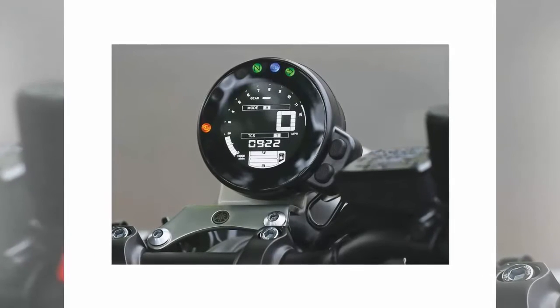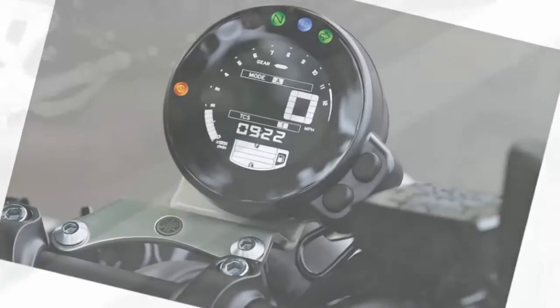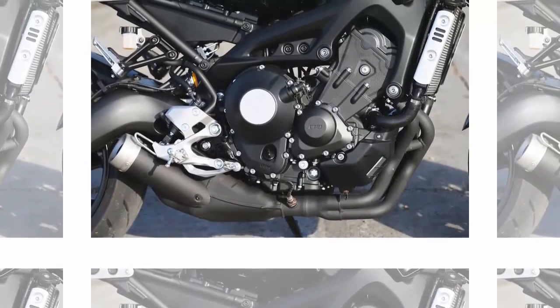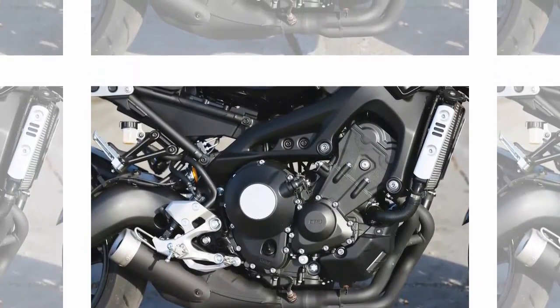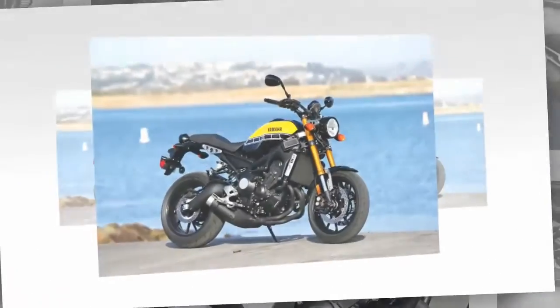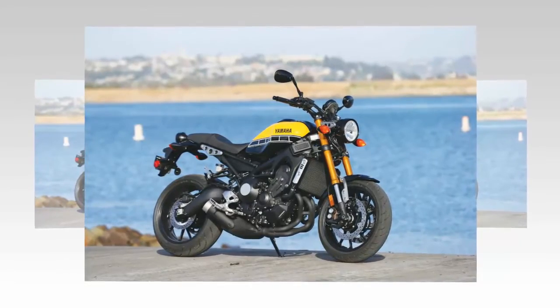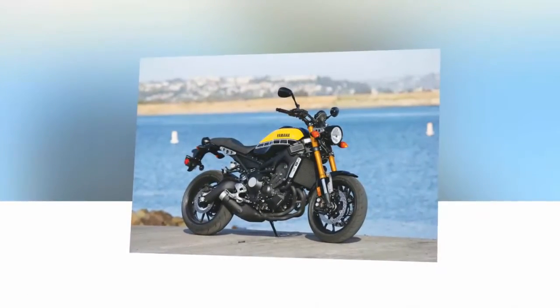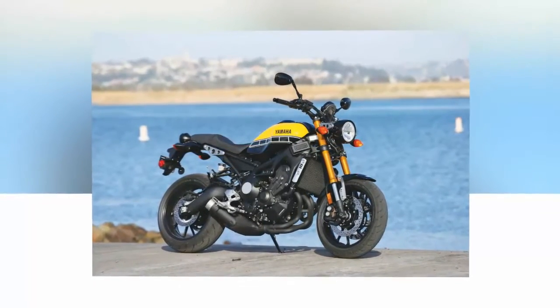The changes to the FZ09 are not limited to the visuals and ergonomics. Yamaha has also made the XSR900 into a superior sport bike and urban battlecruiser. Riding the XSR900 in traffic reveals the use of a new clutch technology — engineers have developed a way to use torque produced by the motor to push the clutch plates together under acceleration. This allows for the use of lighter and half as many clutch springs, reducing the clutch pull by a claimed 20%. It's not something a sport rider will likely notice, but if you spend a lot of time in bumper-to-bumper traffic, as I do in Los Angeles, it means less fatigue on those unavoidable rush hour excursions.